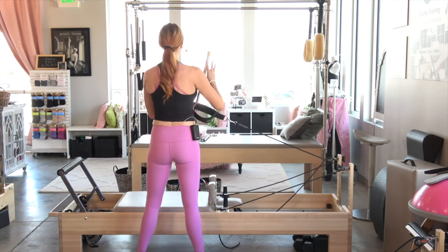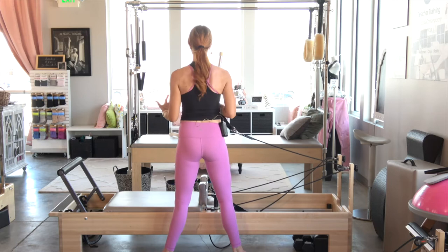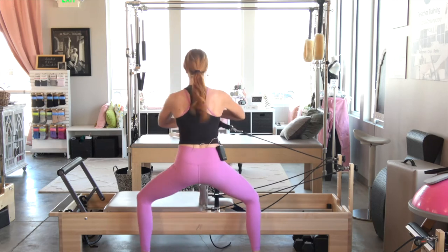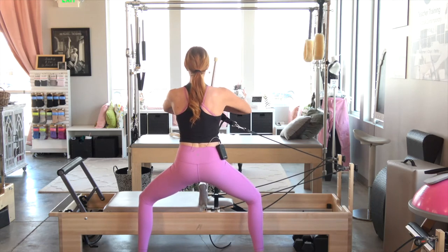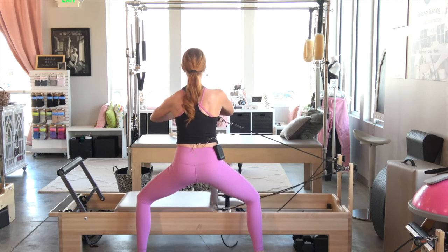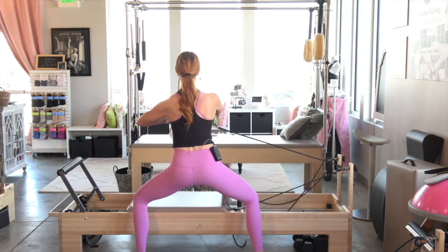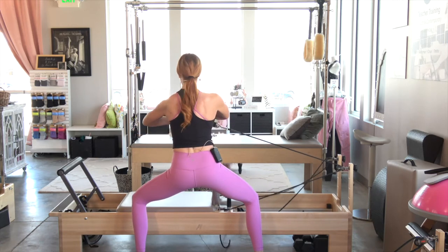Coming back up. I'm going to turn towards my reformer, rotate my feet out — squeeze those glutes to do so — into an external rotation. One hand is underneath the strap, the other hand is on top. Find a nice deep plie or squat. Connect under the shoulders. Exhale, we're going to rotate towards the foot bar for eight. If it's too heavy, go to the longer strap. Really feel those lats — pull with the arm closest to the foot bar. Go a little bit lower for five. Four, I'm not letting the carriage hit. Three, an inch lower for two, last one, one. Come out of that plie and replace that strap.